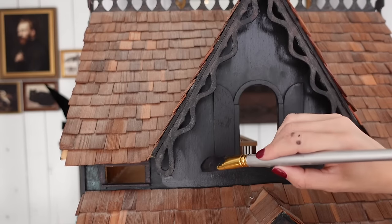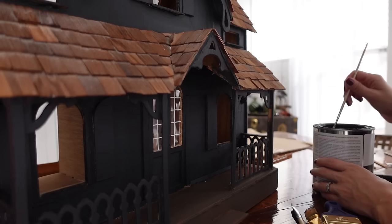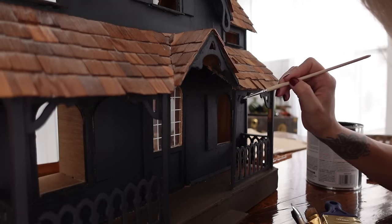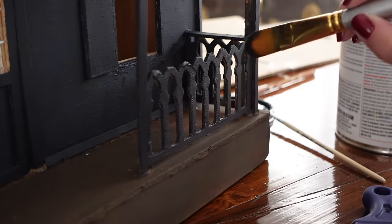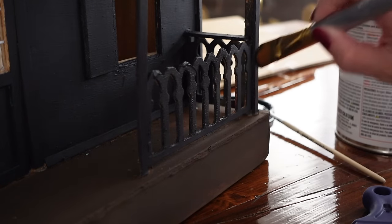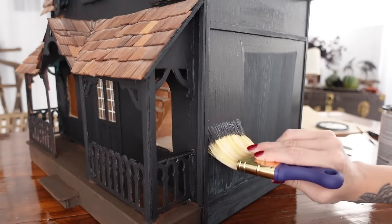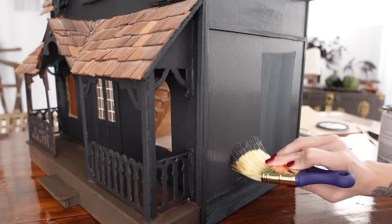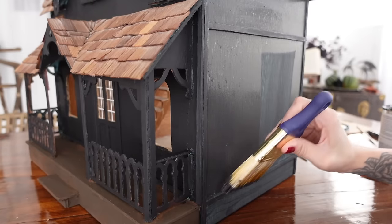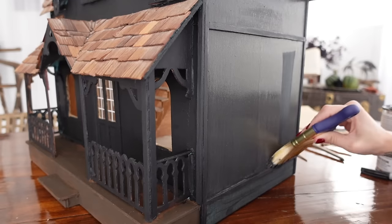I did a total of three coats on everything with this black paint just to get really nice solid coverage on the whole thing. I had a variety of different brush sizes so I could get into some of these really little detailed areas. It was definitely tedious, but I actually think painting is pretty relaxing. What do you guys think — is that a deal breaker on a project for you, or do you enjoy sitting down, putting some music on, and just painting the day away?